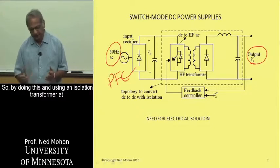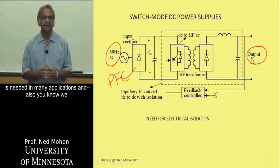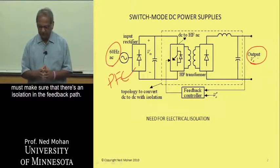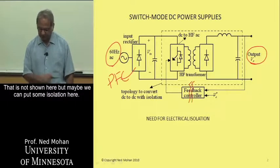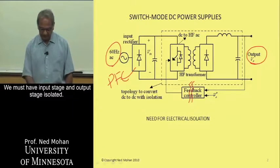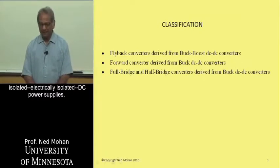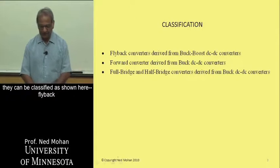By using an isolation transformer at high frequencies, we get electrical isolation, which is needed in many applications. We must also make sure that there is isolation in the feedback path — that is not shown here, but isolation must be placed there as well. We must have the input stage and the output stage isolated. These converters used in such electrically isolated DC power supplies can be classified as shown here.